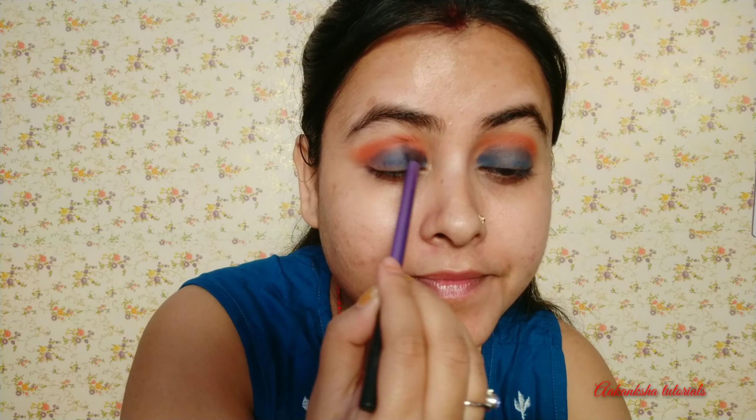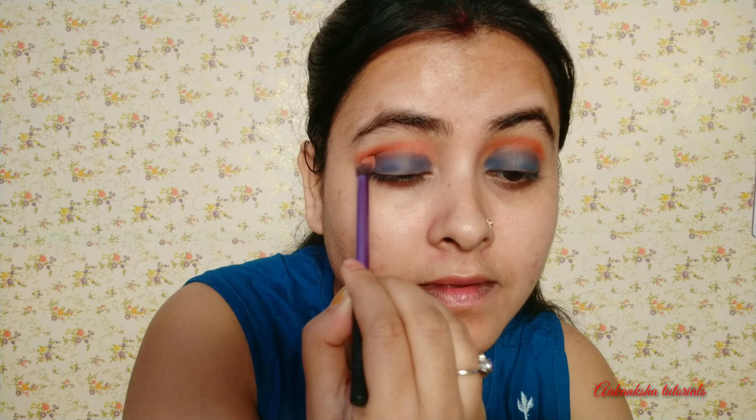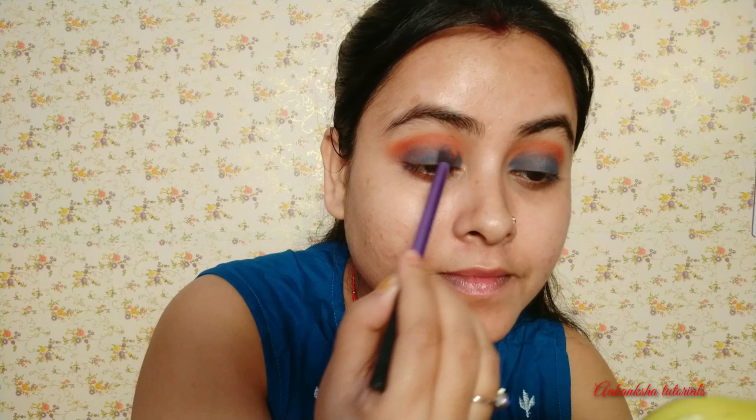I used a brush to blend my eyes. I applied the copper shade to the crease area and blended it well. Then I applied the crease line and the same colors, blending them together.